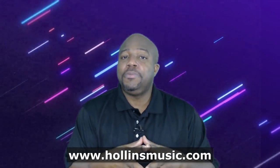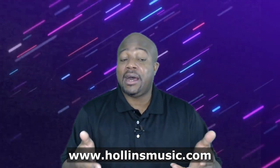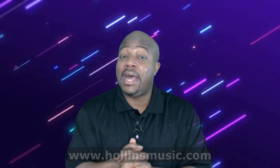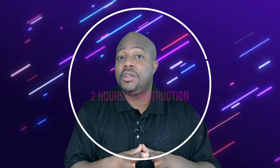I encourage you to pick it up. If you enjoy the teaching and videos that we put out, you're going to love this. It's over two hours of instruction, and for everyone that picks this up this weekend, you're going to get it for an introductory price of only $19.97. After this weekend, the price will go up higher.